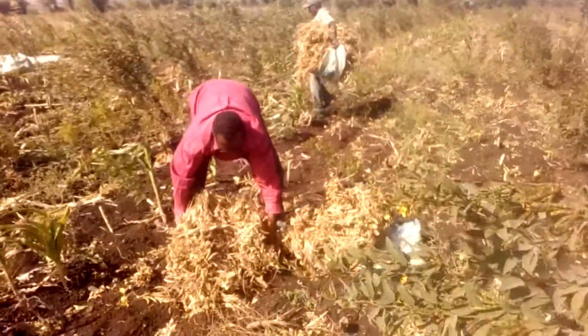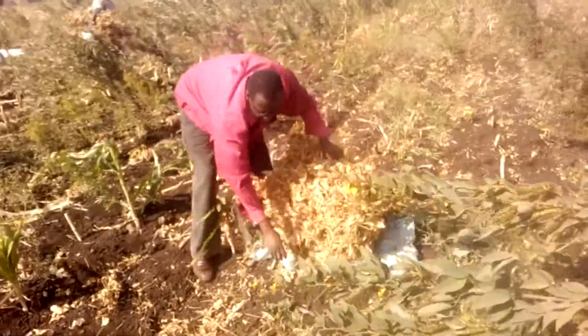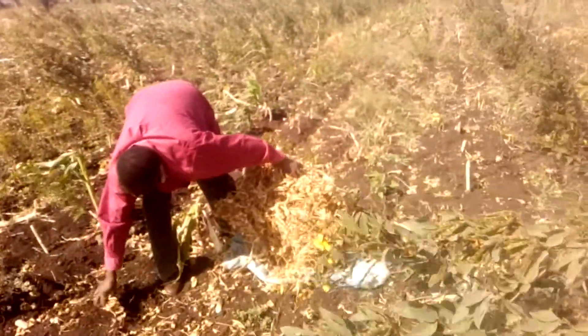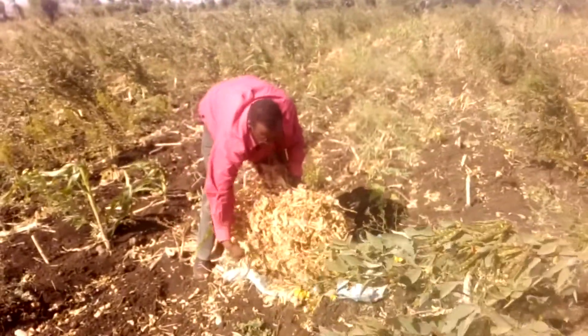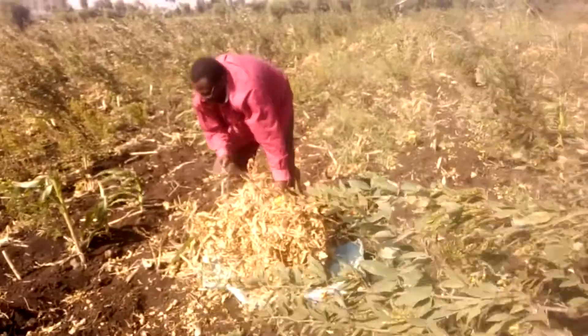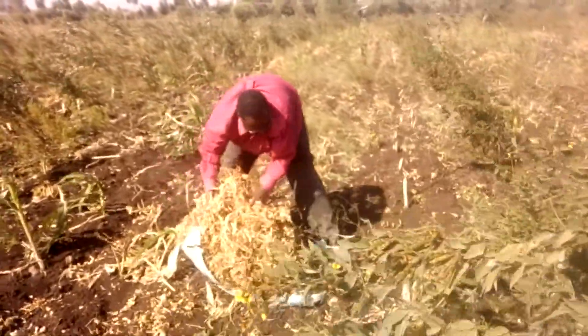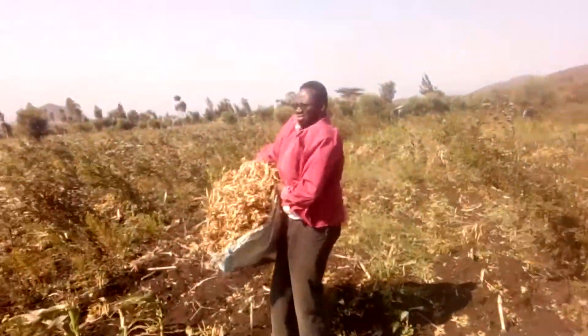You can see another heap there. We don't want to lose some beans there — we need to take all of them. We need to carry this heap to the place where we are going to thresh the beans.